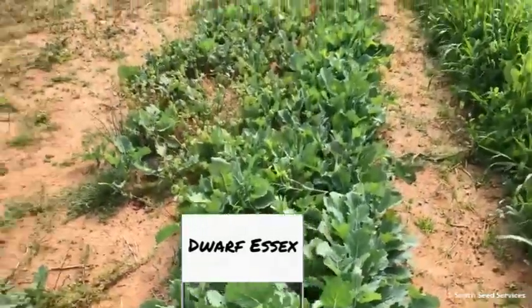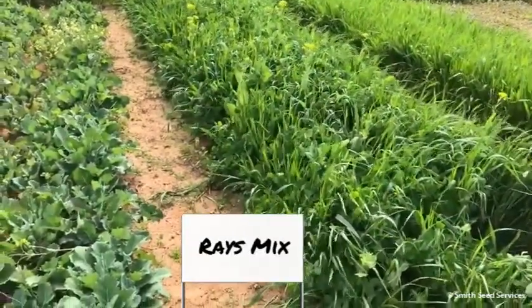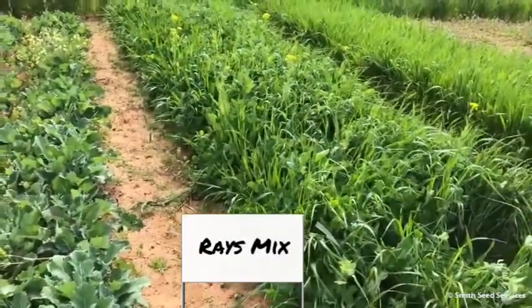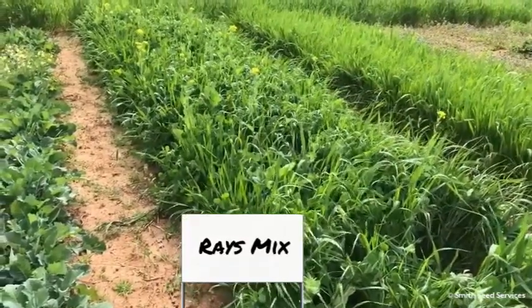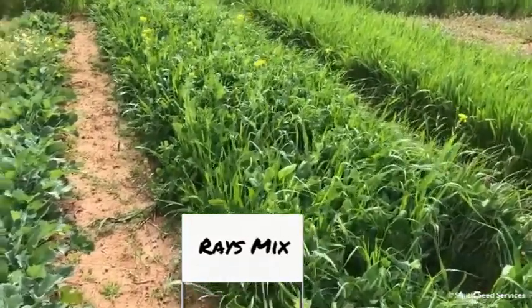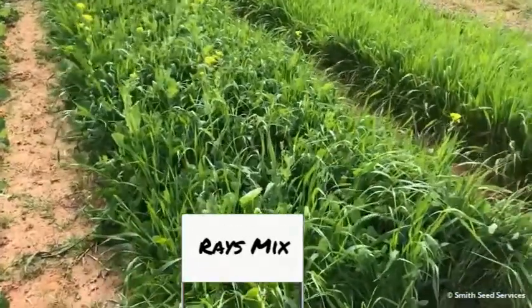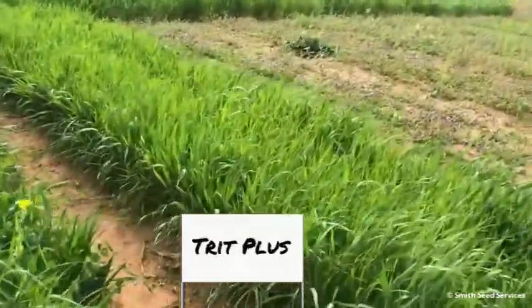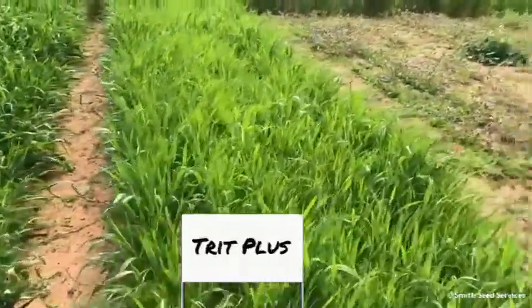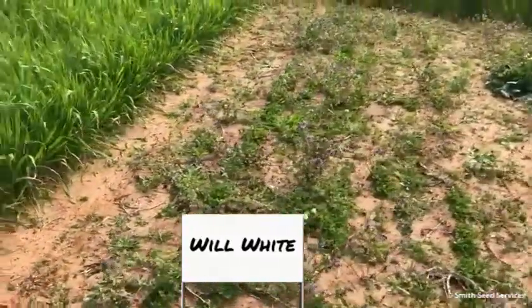Adjacent to that is a mix — this is Ray's Crazy Mix — and that looks like it's performed well and is doing what it's intended to do. There's a Trip Plus, which is a triticale mix, adjacent to that.